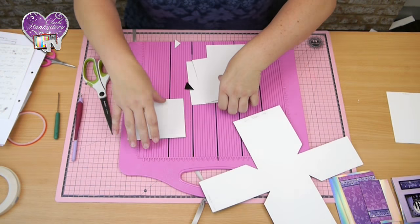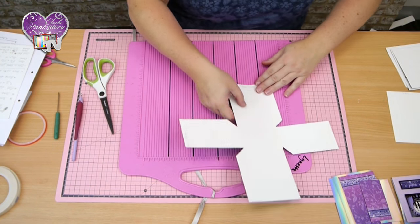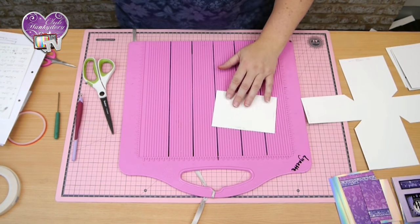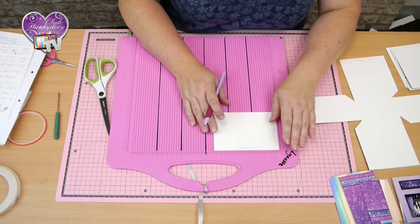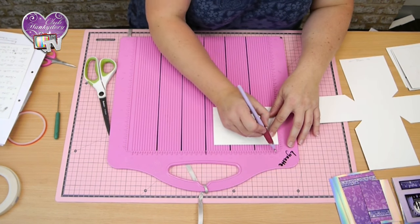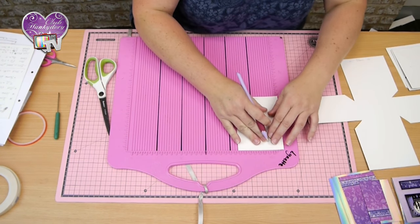There you've got the base of the box. Now I'm going to do the lid. The lid I've cut at 9.3cm by 13.3cm and this one is going to be scored 2cm from each edge all the way around.